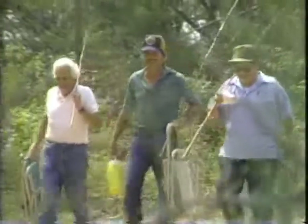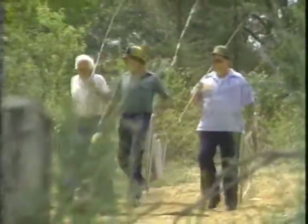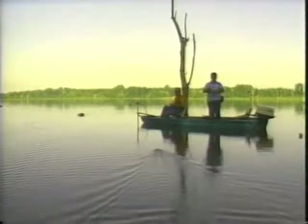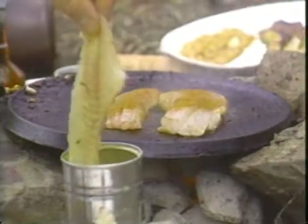I like going down to the fishing hole, buddies and me, an old cane pole. Bait them hooks and wet them lines, it's a life I love so fine. It's almost supper time, you'd think the world was mine.